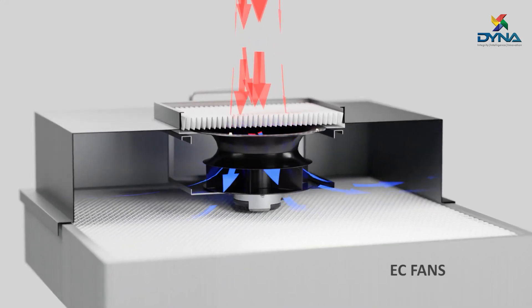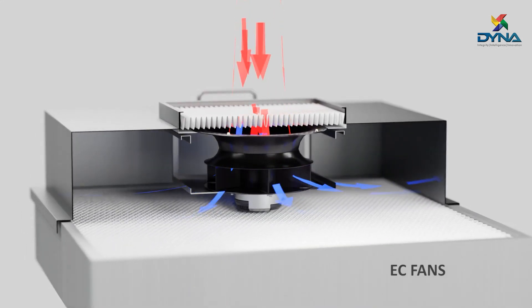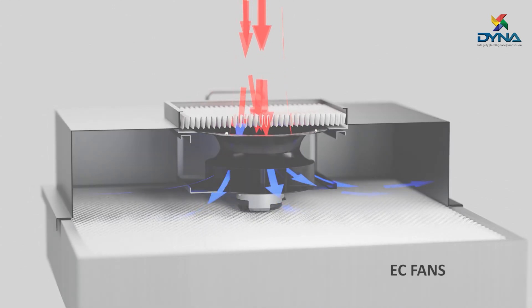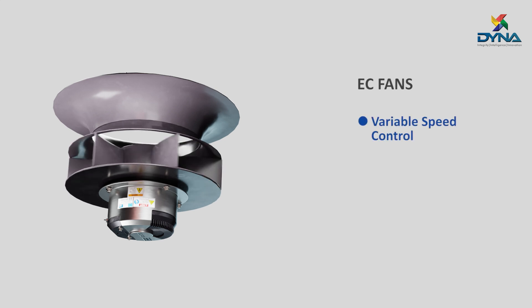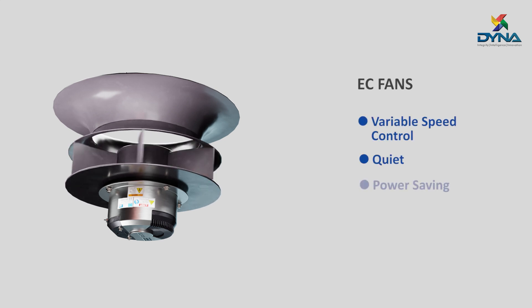The air movement is controlled by energy-efficient EC fans. The electronically commutated fans have variable speed control, are quiet, and use less power.